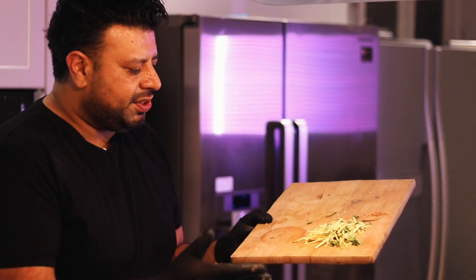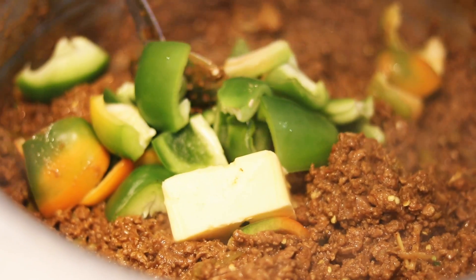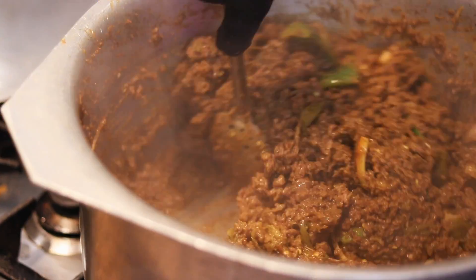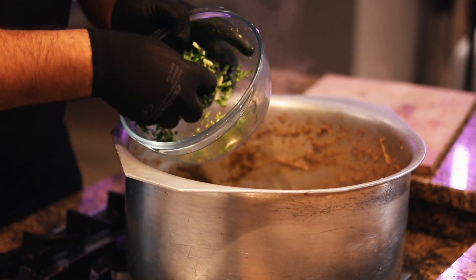We've got our ginger here — gives it zest and a bit of colour. 200 grams of butter going in with some pepper. That butter is really going to bring it up. That's my choice — you guys don't have to add it. I want you all to do better than me and repost your results. Now finally, in goes the coriander — there's no such thing as too much coriander.